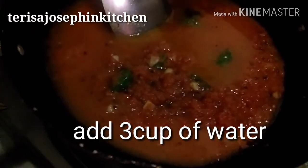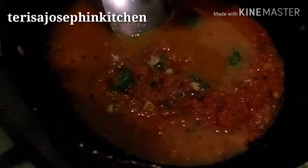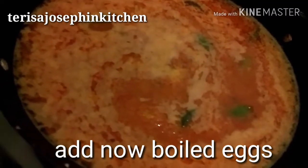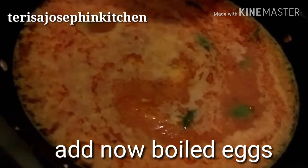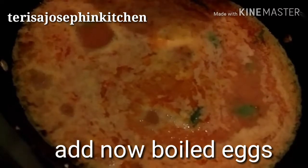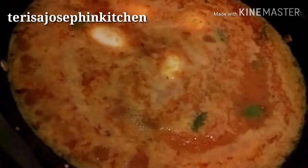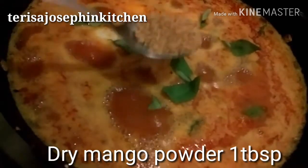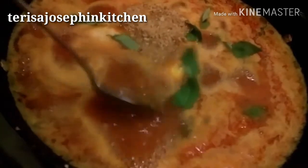Add three cups of water, close the lid, and let it come to a boil. It takes mostly three minutes. Once it starts boiling, add the eggs which we have shallow-fried. Add all the eggs, then add curry leaves and one tablespoon dry mango powder. That's it, friends.